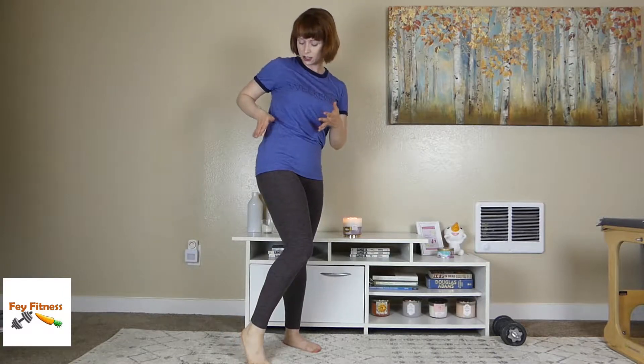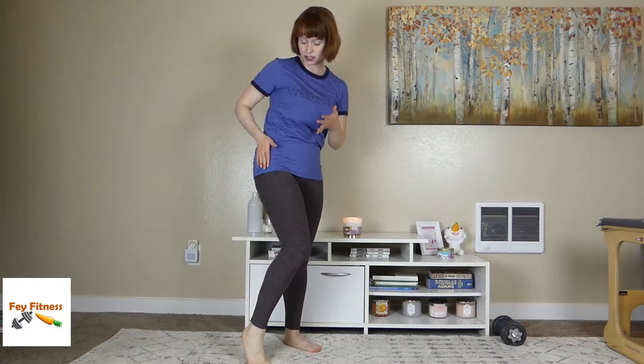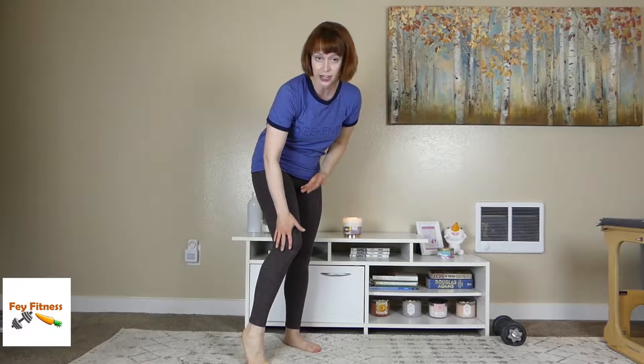When I say IT band, I'm talking about the multi-purpose tendon that starts at the iliac crest of the hip and runs all the way down and attaches right below our knee.